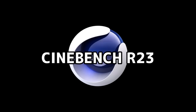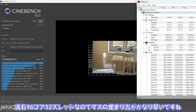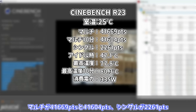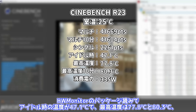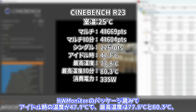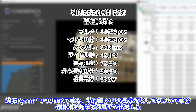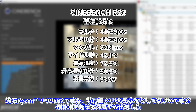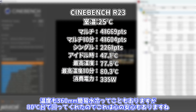CPU-Zでの情報ではAMD Ryzen 9 9950Xが16コア32スレッドで動作確認。メモリもDOCP設定により7200MHzで動いています。Cinebench R23の結果はマルチが41,669ポイントと41,604ポイント、シングルが2,261ポイント。アイドル時の温度が47.1度、最高温度は80.3度、消費電力は平均335Wでした。細かいOC設定なしで4万超えのスコアは、さすが最上位CPUといった感想です。